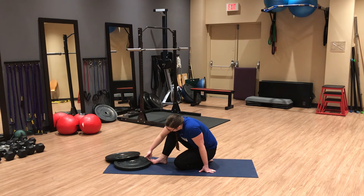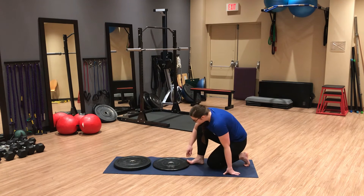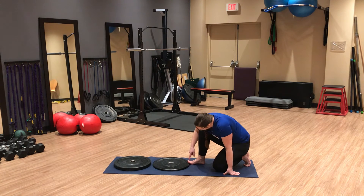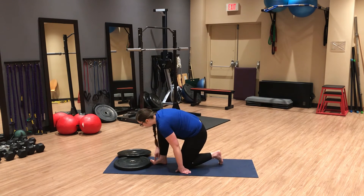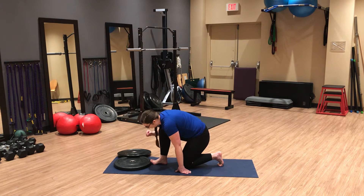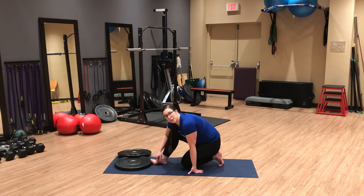Then actively lift your big toe — don't worry about the little toes — towards the top of your foot, trying to lift it off the book. You might not get any motion and that's okay. If you get more than a couple millimeters, your book is too low and you should add another one. Go through this three to five times, 10 seconds in each direction, and progress the height as you improve.